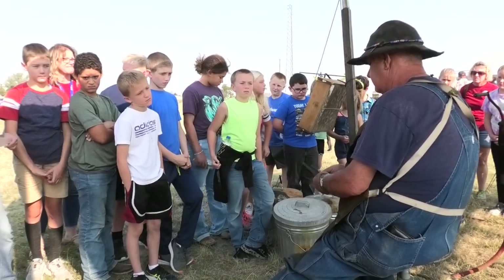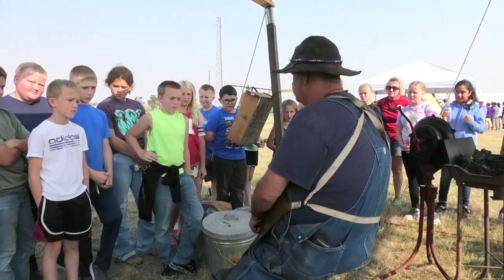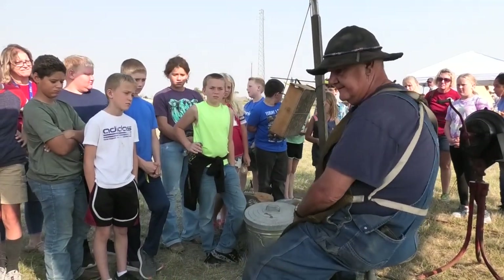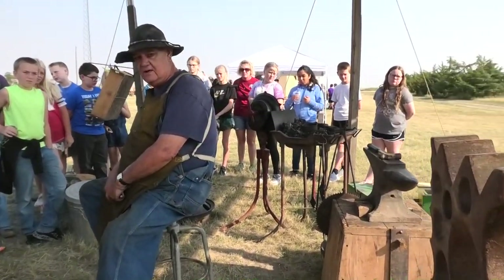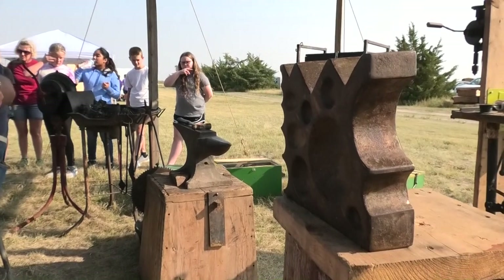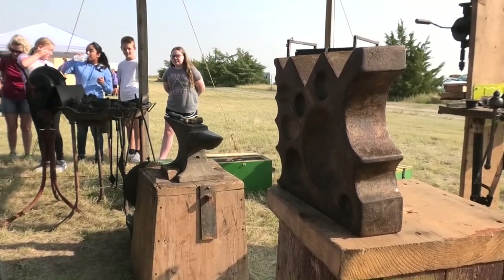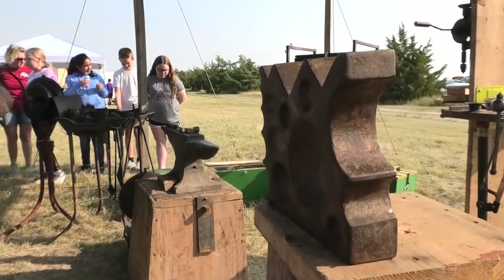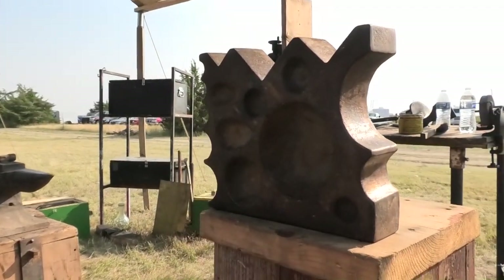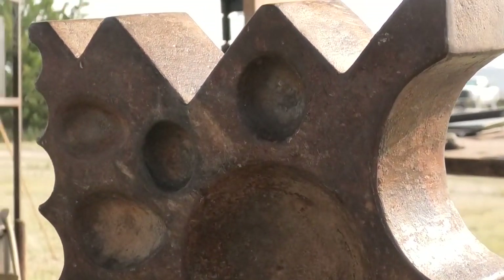I make my own punches and chisels out of coil springs. This is another type of anvil standing here. You can see the different shapes that are made into it. You can make dippers, ladles, spoons. Around the outside edge are different shapes that you can hammer the iron into depending on what you need or what was ordered.